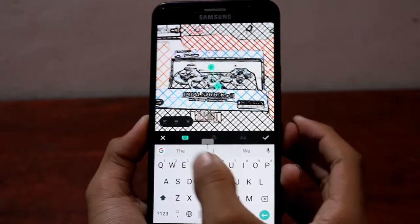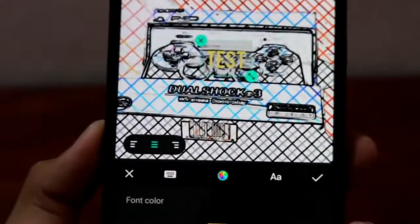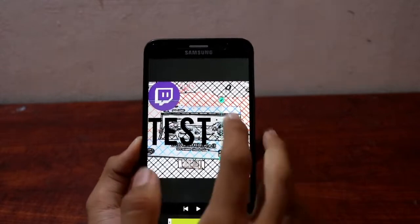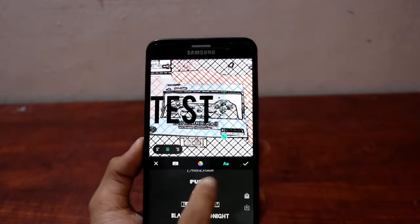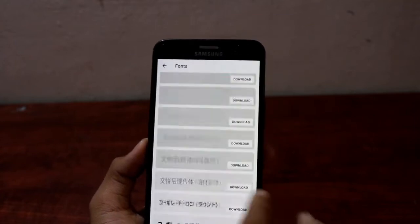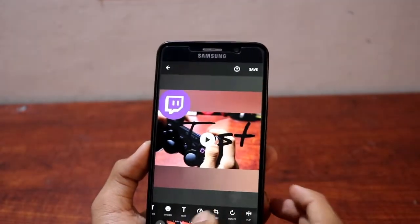You can add text — let's type 'test.' You can change the text color and make it large so it's visible. Press the edit icon to change the font. There's a font market where you can choose from many different fonts, though some have a price tag. You can select the duration for how long the text appears — let's keep it on the whole video.